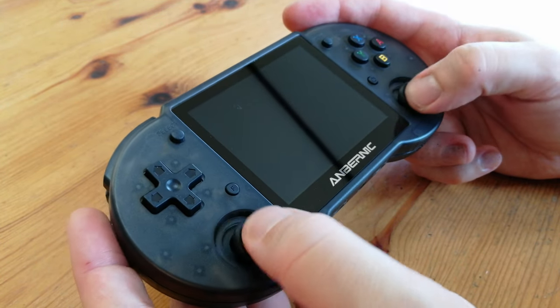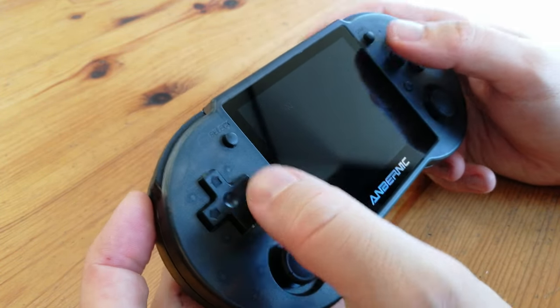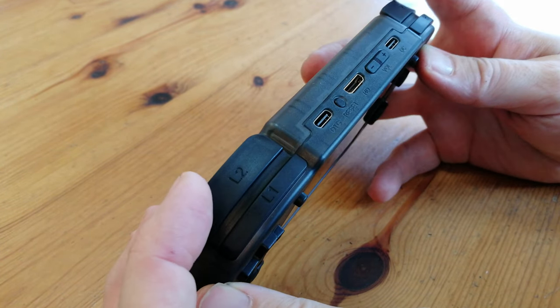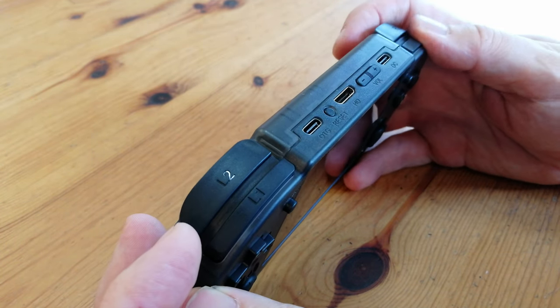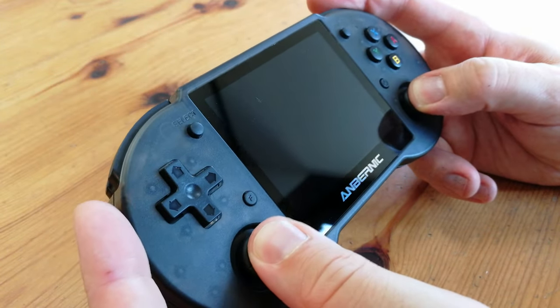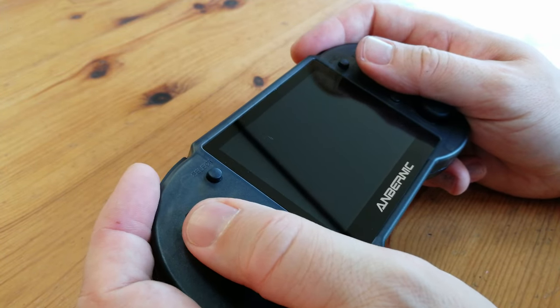The analog sticks at the bottom are very similar to a Nintendo Switch, and if you push them you have an extra button. Smaller buttons include function, power, and start and select. On the top we have two sets of shoulder buttons, and it feels like they've sandwiched two SNES pads together. This does actually feel a lot like a Super Nintendo pad, outside the analog sticks and the gritty buttons.